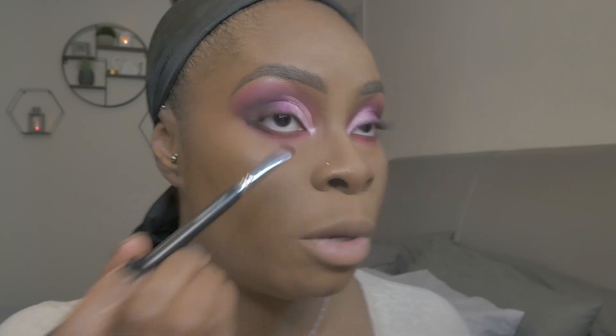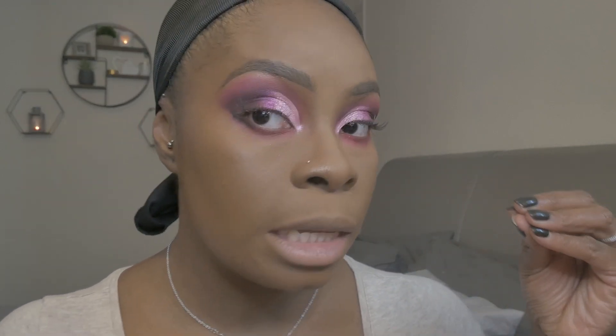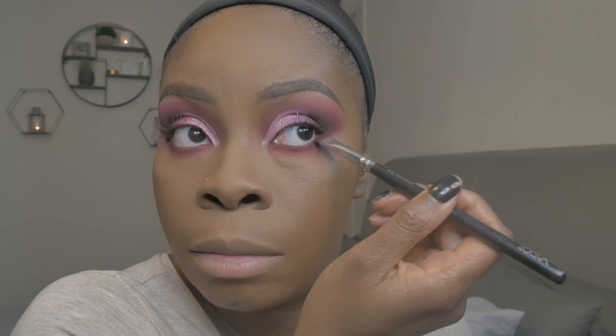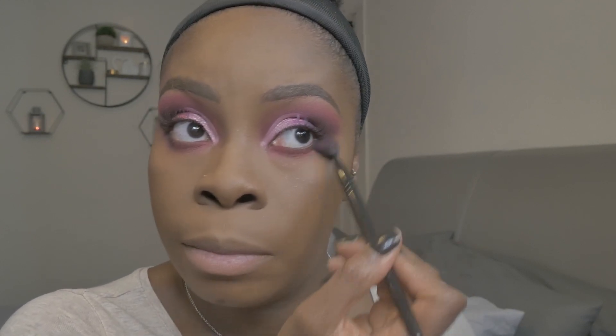For the outer edge, I take the black shade and pat it just at the corner — only there, not further down the under eye. I always tap my brush so I don't get excess on my face. Then I take the brush I used for the crease and blend underneath the eye to bring everything together — starting from the front so the black doesn't migrate forward. The result is a nice smudged pink under the eye.